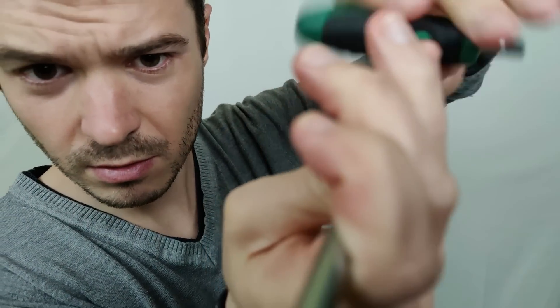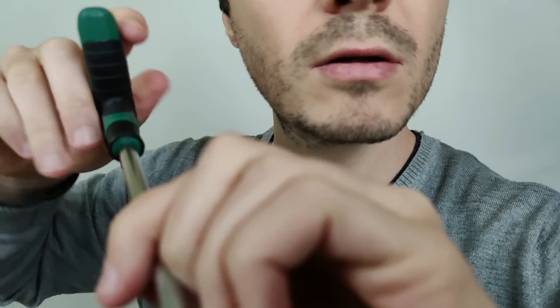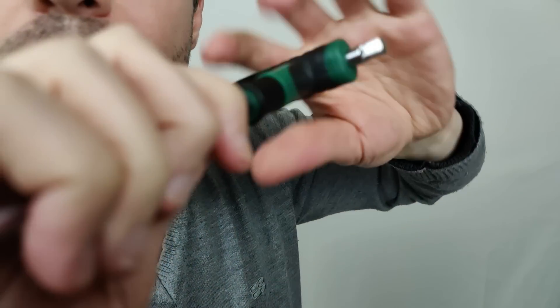All right, welcome to the Face Repairman. We're gonna start right away. I've got my first tool and we're going to start to tighten up all these loosened screws on your face. I can see a lot of loosened screws — let's tighten them up first.